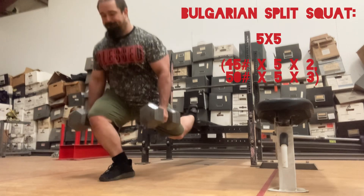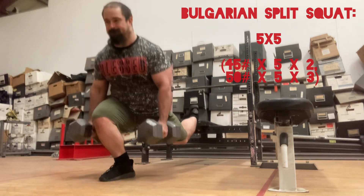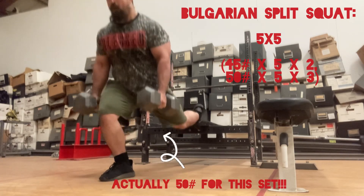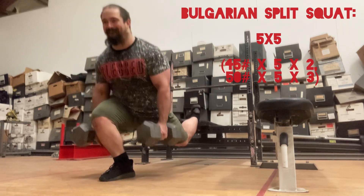On to some assistance work, Bulgarian split squats, a 5x5. This set is 45-pound dumbbells for 5 reps, 2 sets. And the last 3 sets were all with 50s.